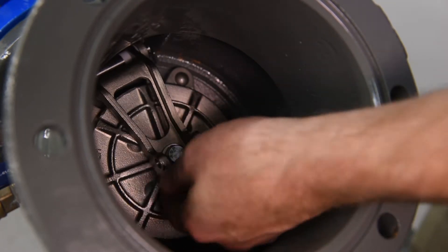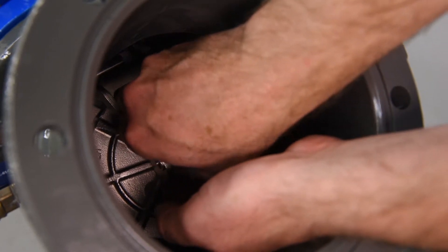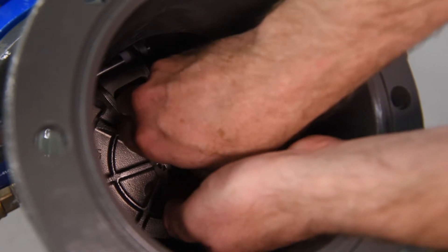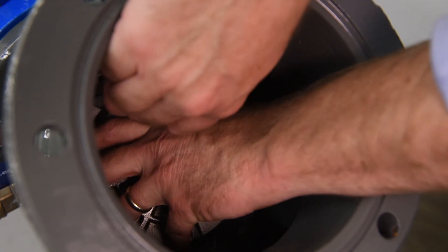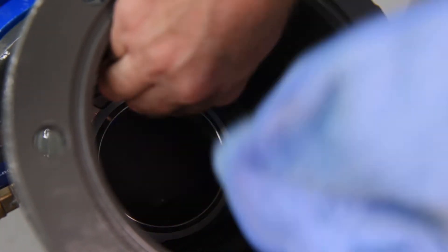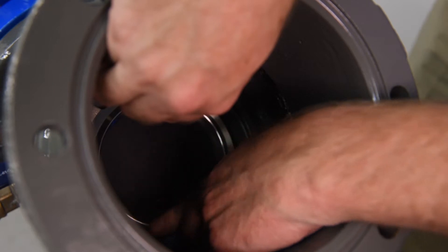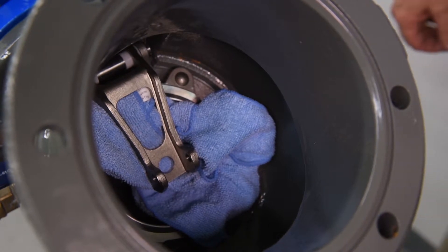Inspect the check disk. The check disk assembly is held in place by a jam nut connecting it to the check disk arm. Unscrew the jam nut and washer, lift the check disk arm, and carefully remove the check disk assembly. Inspect the seat sealing surface for debris or damage. With the check disk assembly removed, the check seat sealing surface is now exposed — care should be taken not to drop the check disk arm onto the seat sealing surface. We recommend wrapping the check disk arm in a rag to minimize potential contact of these two components.